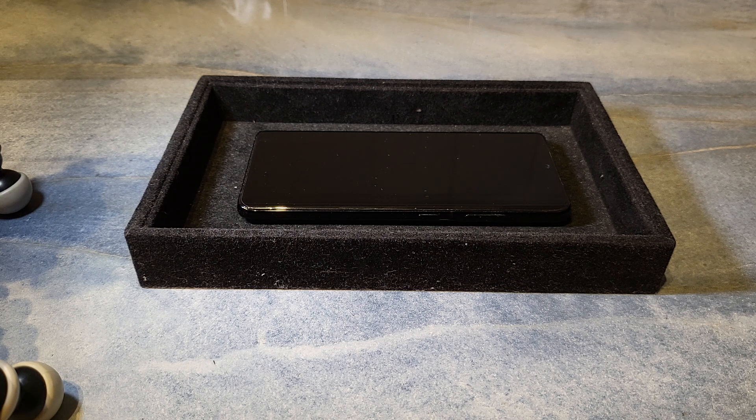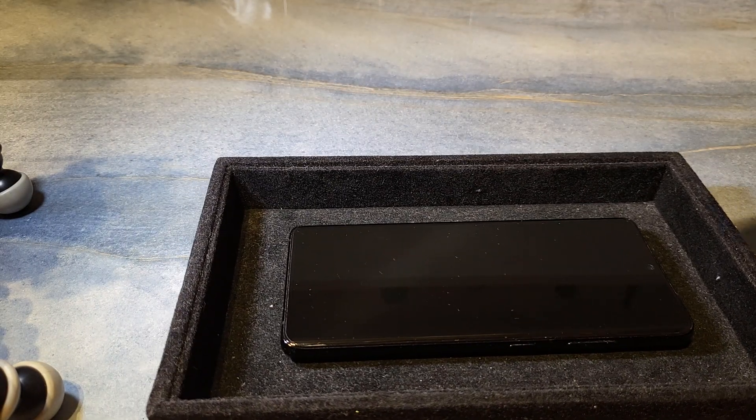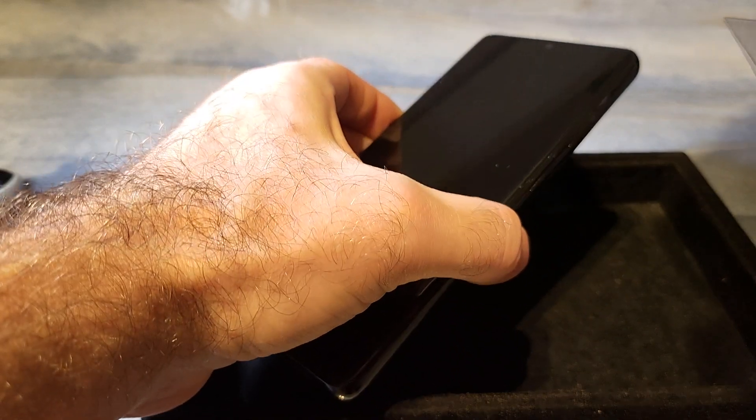I googled how to remove a hydrogel screen protector and couldn't find much — only how to install it. Some said just peel it off, so I thought I'd try it and show you so you don't have to make the same mistake I probably did.